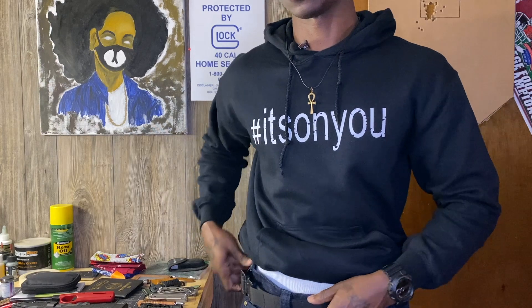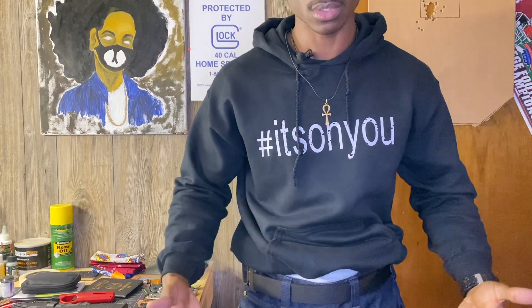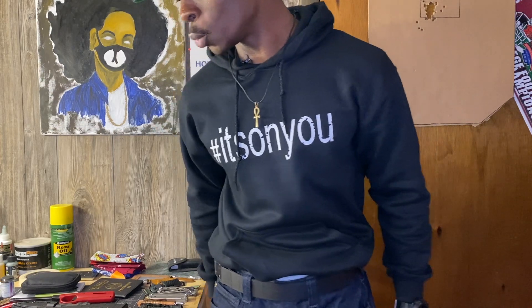My EDC belt is the Blue Alpha Gear EDC belt — not the hybrid one. It's time to get the hybrid because the velcro is starting to wear out after about four years. The build itself is still rigid and solid, it's just the velcro giving out. Also rocking some 5.11 Defender jeans. But now we're going to change the view and get right to the main topic.